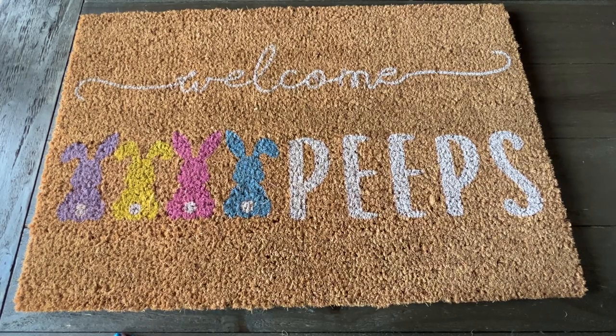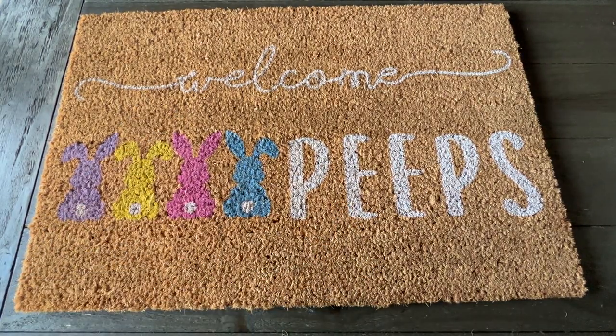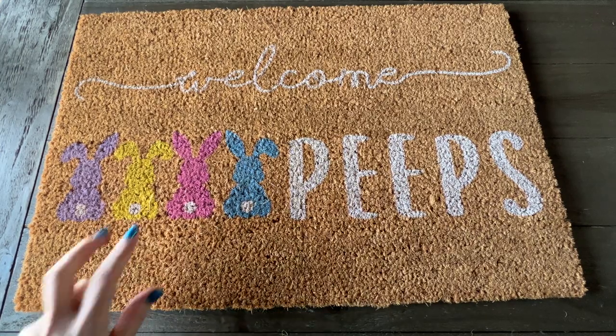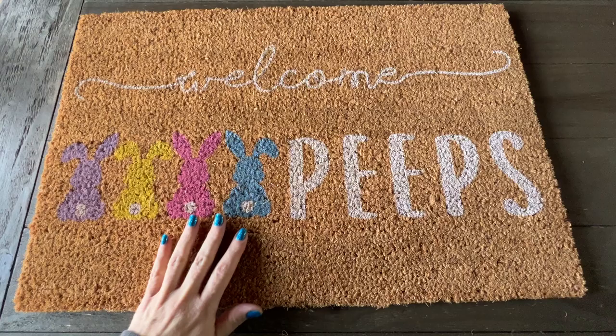I highly recommend these welcome doormats. This one is the Easter theme — 'Welcome Peeps' with four bunnies in Easter pastel colors: purple, yellow, pink, and blue.